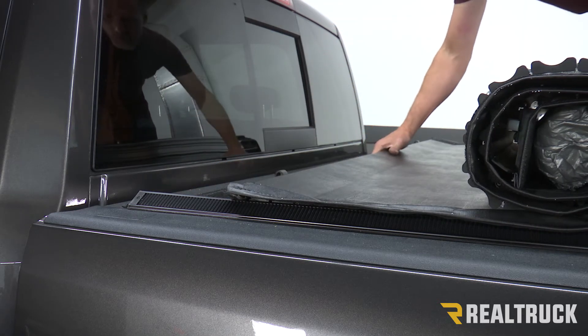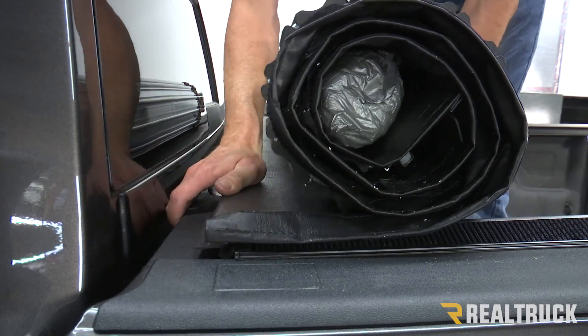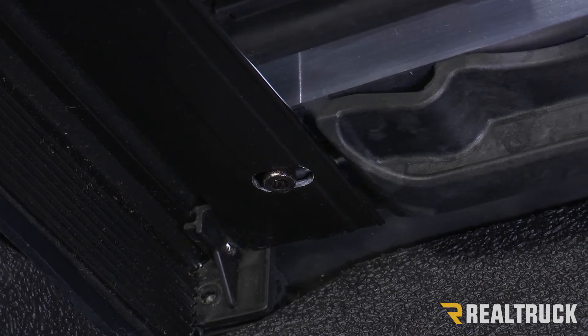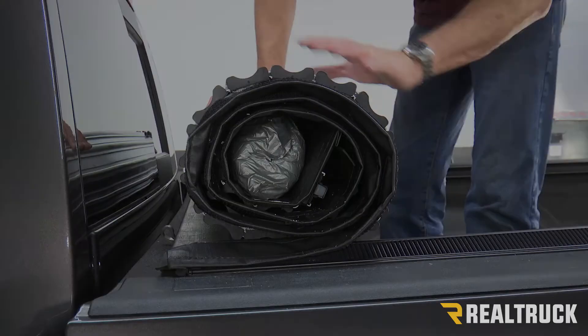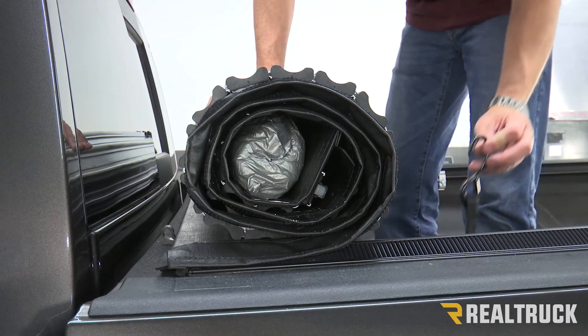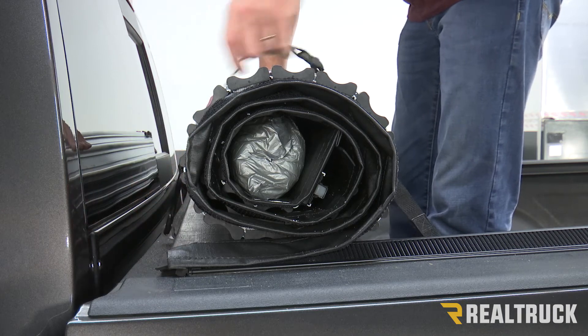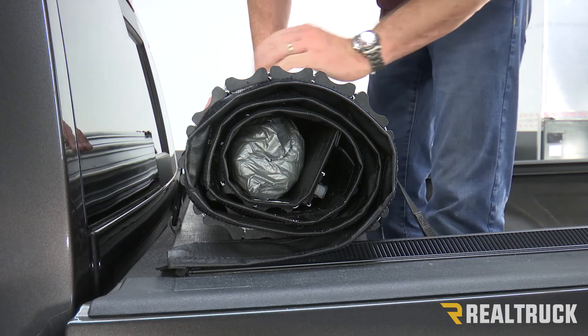We have to slide the entire cover forward until the locator screw drops down into the oval hole. Then we can slide the lock into place — do that on both sides. Now if you want to drive with the cover fully open and locked in place, just take your cinch strap, hook it around, go into the hoop, and cinch it down to position. Do both sides and you're good to drive down the road.